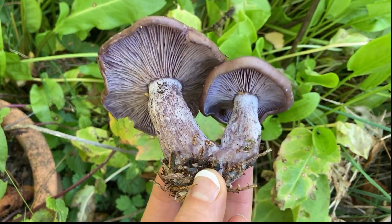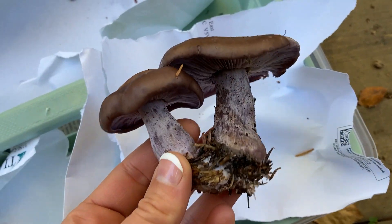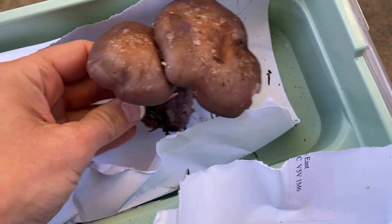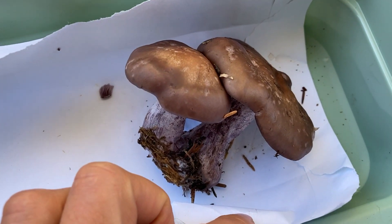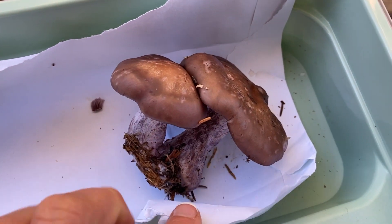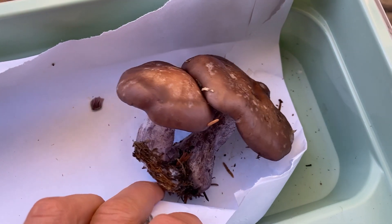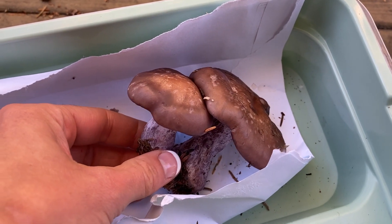So the next step if you find these bluets is to do a spore print to make sure of your identification. To do a spore print, take the cap of this mushroom — you can even just leave it like this — set it down on a white piece of paper and leave it overnight. You'll see that the spores, the microscopic seeds of the mushroom, dump out onto the paper and make a color. If that's pink or sort of beige, that's correct for this mushroom's identification. Spore print is really important to identifying the species.